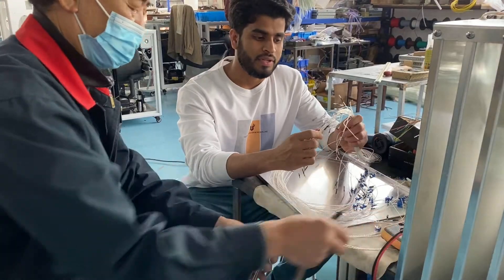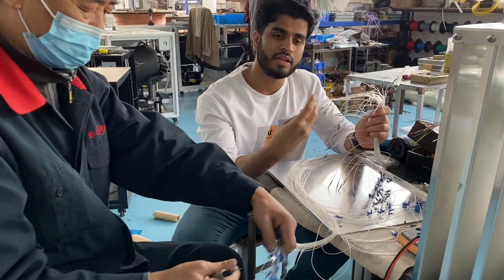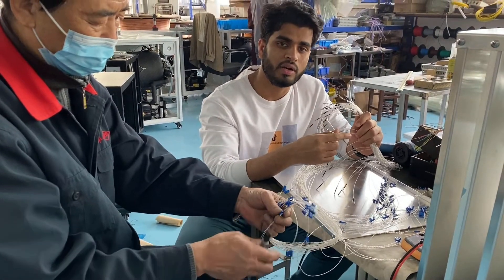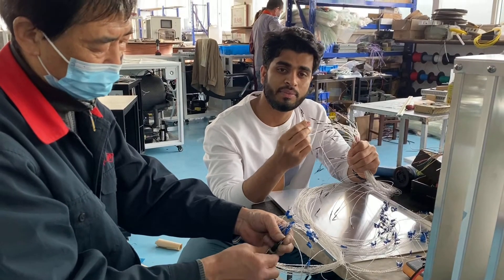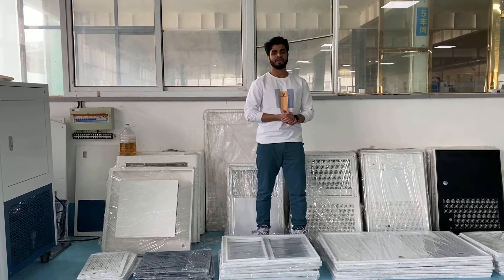Here is the temperature sensors part. This is actually the temperature sensor of the plate. You can check how much temperature is being used in this process by using these temperature sensors. Before I was showing you the inside of the machine part.